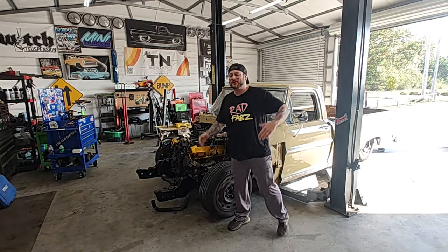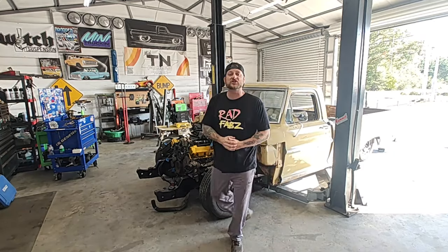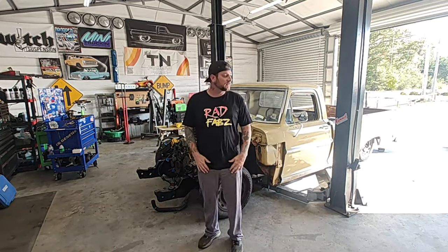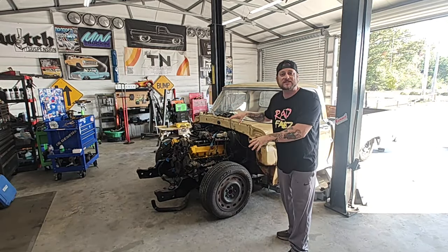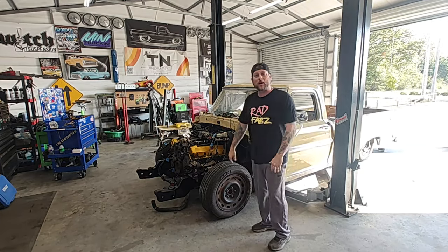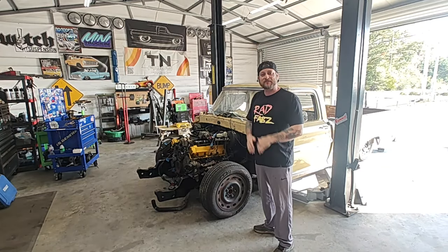Alrighty guys, welcome back to the channel. So we've got Chucky's truck still here in the shop. On this episode we're going to be focusing more on the wiring. We've got the engine in, we've got most of the big bulky stuff in, so we're ready to start getting that wiring hooked up and linking it up with the engine and ignition — see if we can fire this baby off.